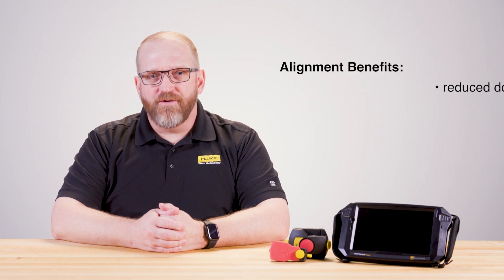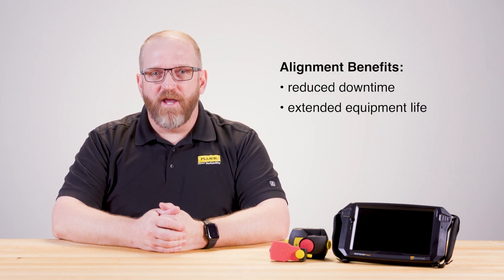The benefits? Reduced downtime, extended equipment life, and energy savings. Precision alignments mean your machines run smoother and last longer. If you're looking to complete a more complex alignment job, like cardan shaft alignment or simultaneous vertical and horizontal wide moves, check out our Opti-Align Touch or Rode-Align Touch. Thanks for watching. If you have questions about choosing the right tool, go to provetechnic.com.